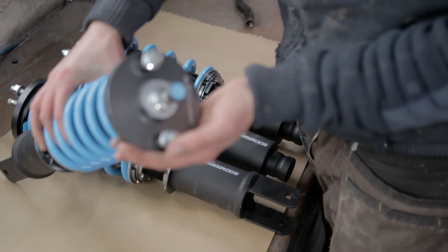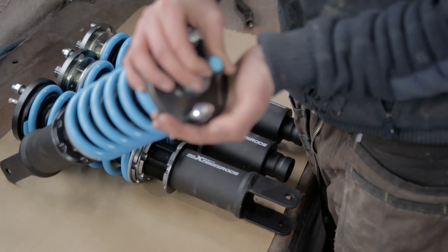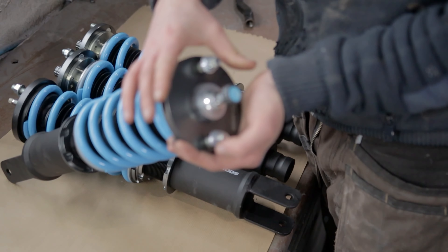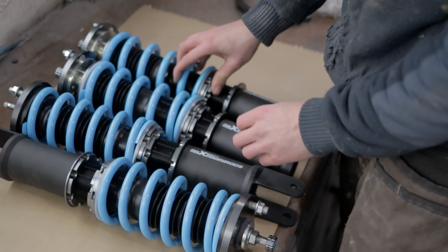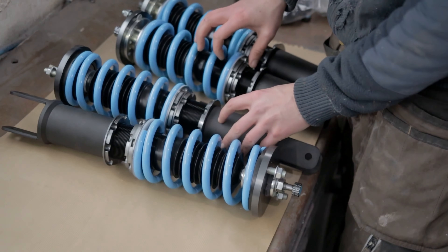These also have the adjustable dampening so you can set it softer or harder depending on what you want. I'm just going to go ahead and show you the old set I had and I'll be able to show you the difference.